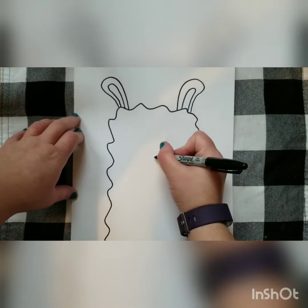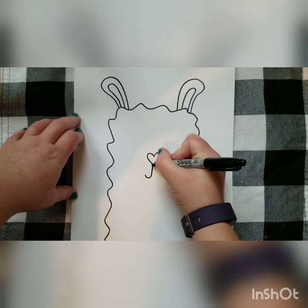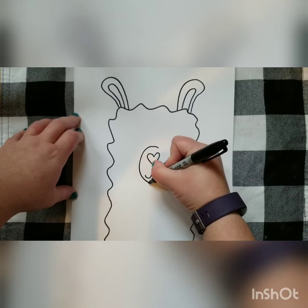Now we're going to work on the nose. Just make yourself a little heart shape, letter J, backwards J, and then an oval shape to go around.